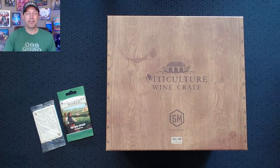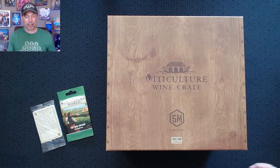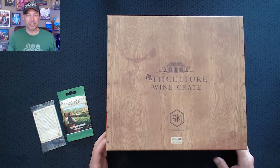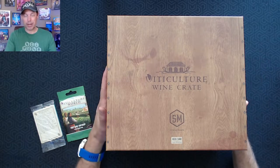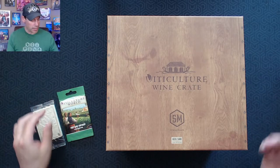I did receive a review copy of the Viticulture World expansion, and I've been playing that. But I have everything Viticulture and have had for a couple of years. So when I saw the wine crate was coming to fruition, I decided I would back and buy this myself. This just came in yesterday, and I've taken the plastic off but haven't opened it up yet.